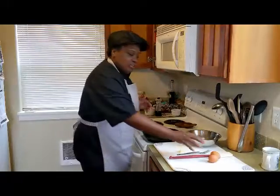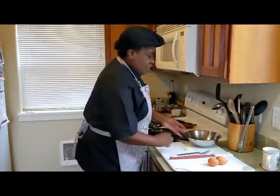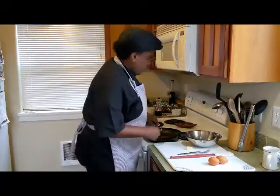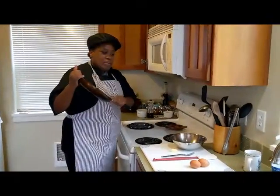I have a couple of eggs here, just a little knob of butter, a bowl to crack the eggs in and whisk them around with, and then we just have a little nonstick pan here to fry them up.